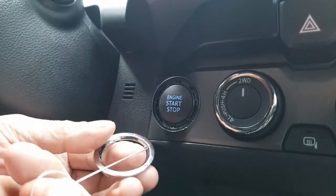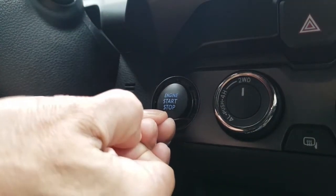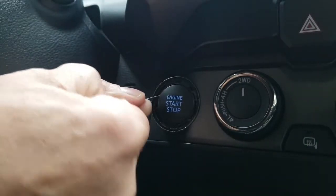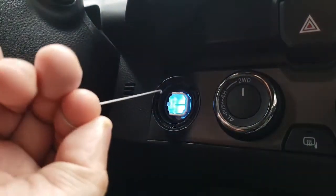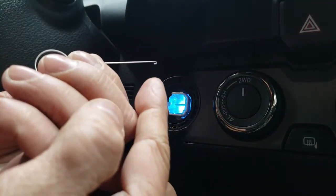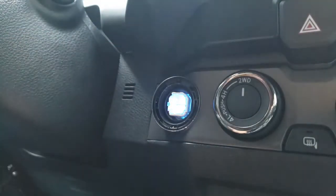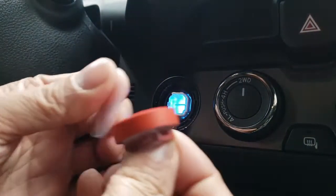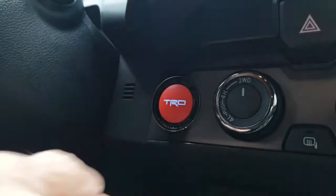There you go — came off easy. Do the same thing with the button. All I had to do was stick this in — push it in and rotate it, then pull towards you. Then we'll just be pushing it in — there you go.